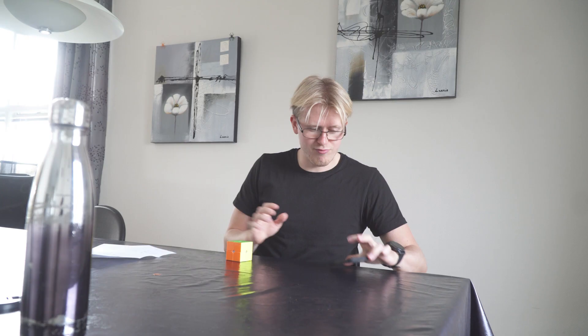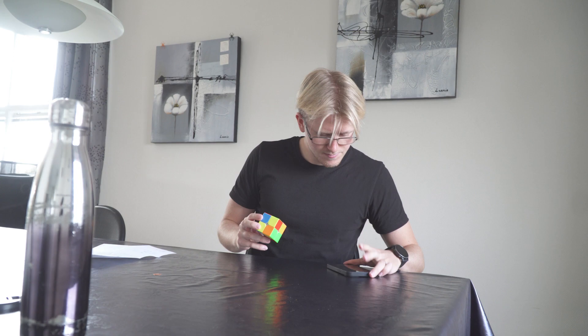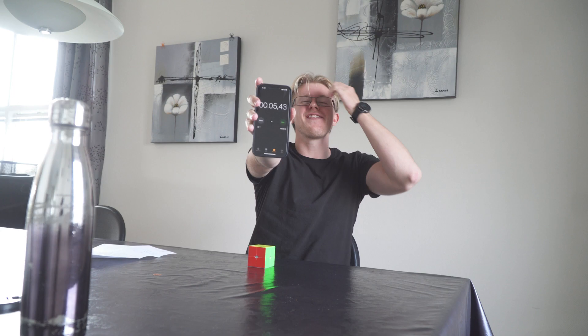Oh, very good! I think that was it — I timed this at 5.43. I got the biggest skip of my life. It was so slow, but this is not my average. A sub-5 seconds average would be insane, but I got it on one solve — yes!